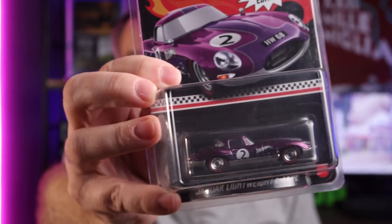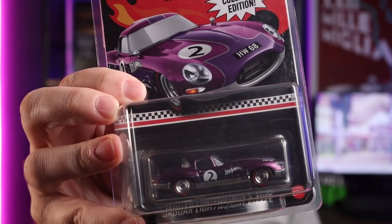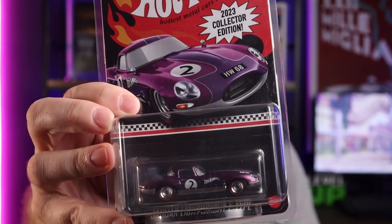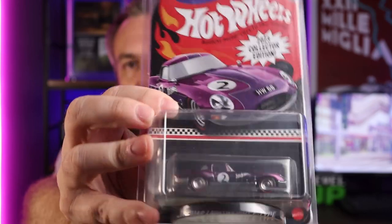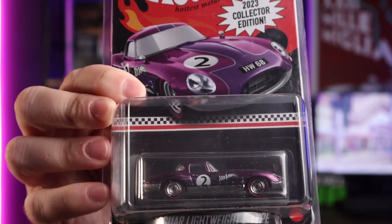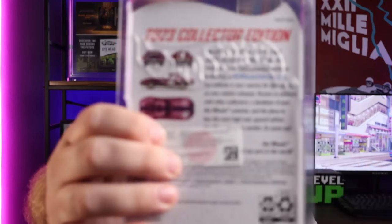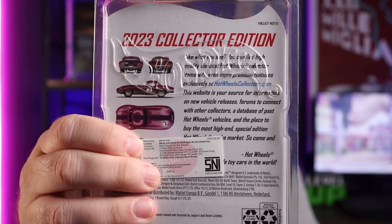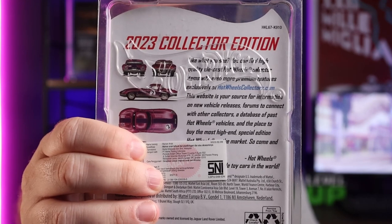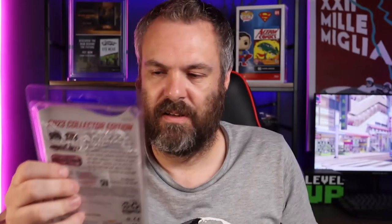Right on top is one that's not in the damaged card pile. That's your Jaguar Lightweight E-Type mail-in from 2023. It's a fairly dark purple — the colorway they used for the 2023 mail-ins. It's a nice one. My favorite probably for the year of all the cars. I know a lot of people like the Mini as well. This is the only one I picked up from last year. Some years I skip altogether, some years I pick up one or two cars.